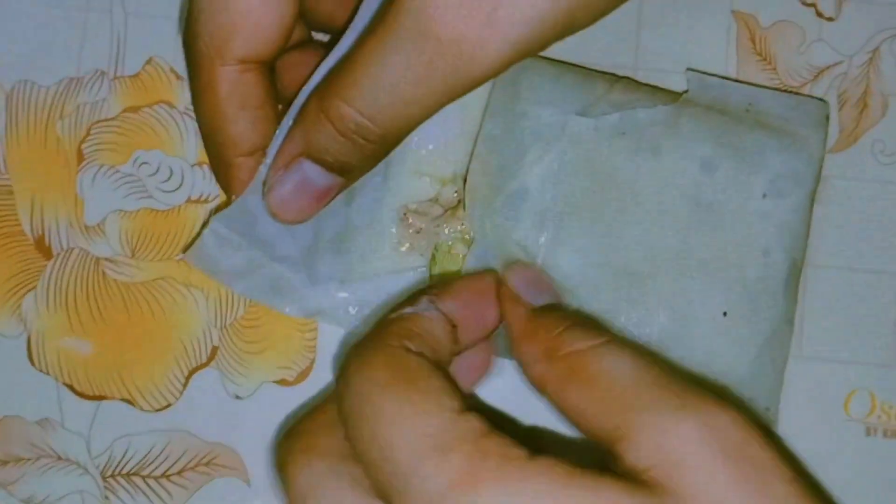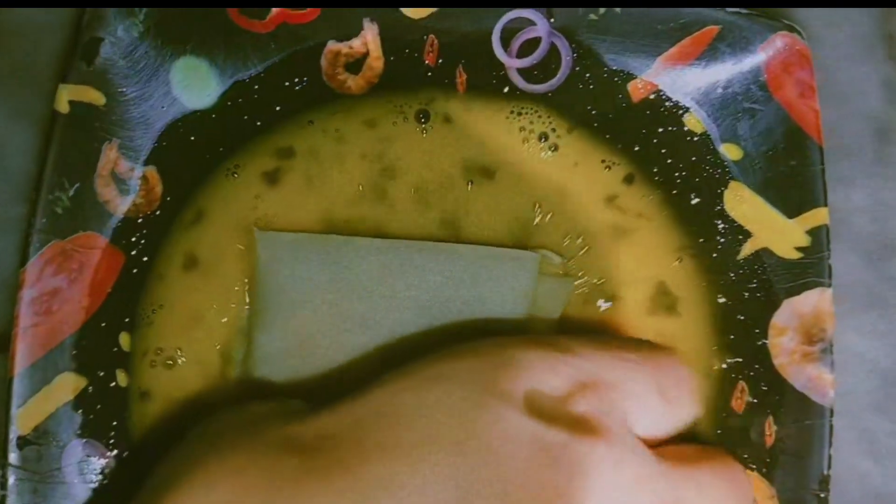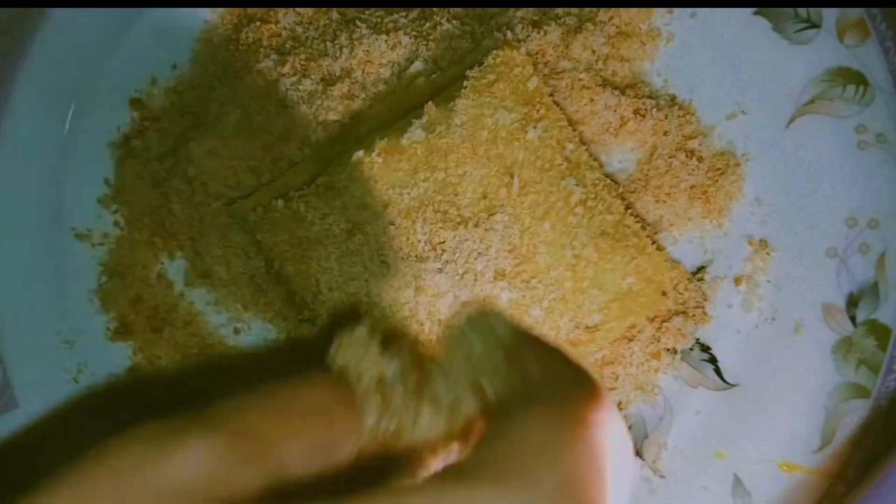I will take the procedure step by step. I will whip it properly. Then I will coat the box patties. I will cover them properly with 4 corners — there is no place left open. I have made these breadcrumbs. I will cover each one properly. The oil is also warm.